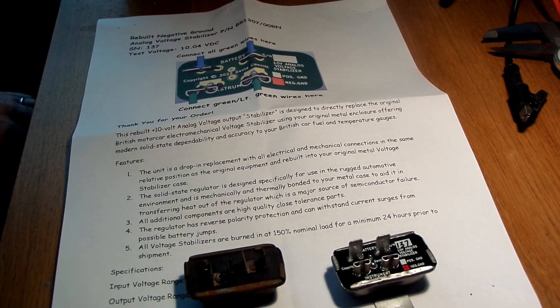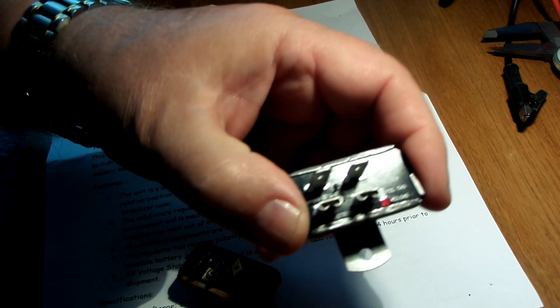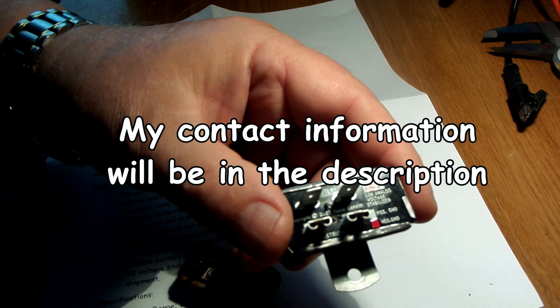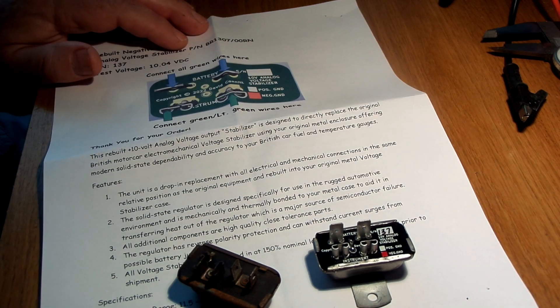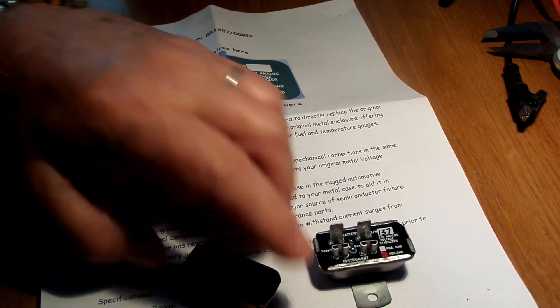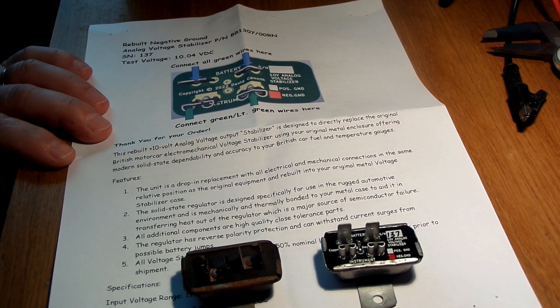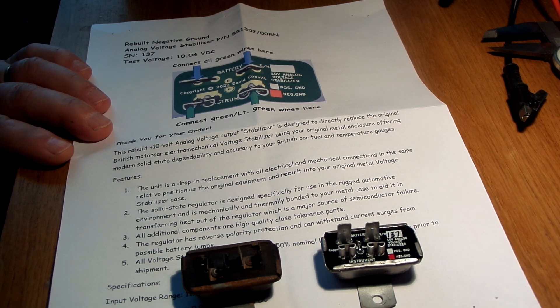I'm still rebuilding voltage stabilizers. If you want me to take yours from old to rebuilt, send me an email at dconnitt at gmail.com — D-C-O-N-N-I-T-T at gmail.com — with the subject 'voltage stabilizer.' I've shipped over 140 of these with no returns for quality or performance. Each one is burned in for 24 hours minimum at 150% of its normal load, and each one is serialized so I have good quality control on when it was shipped and what its actual voltage was.